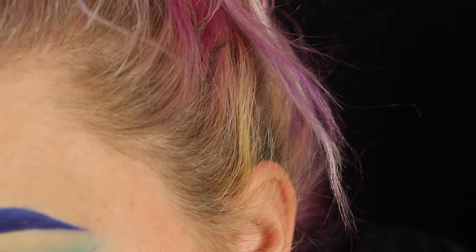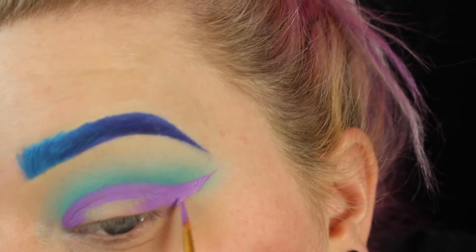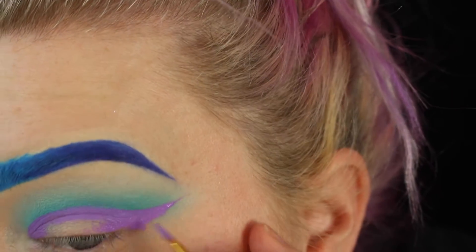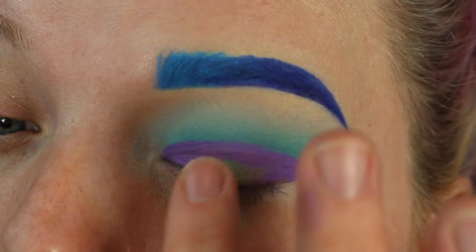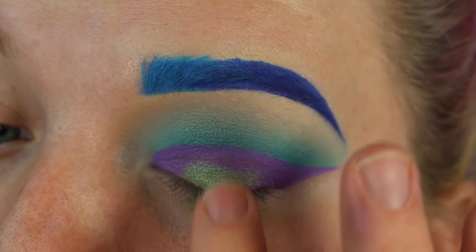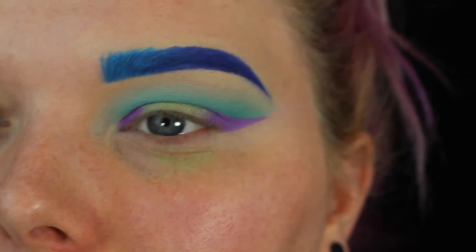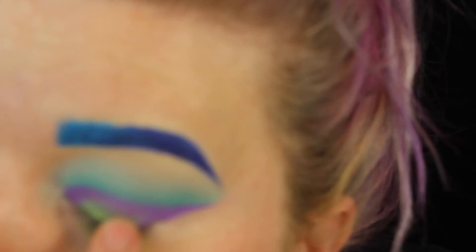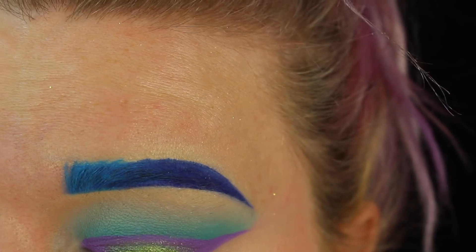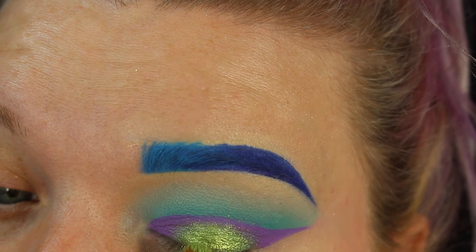I grabbed a paintbrush - yes, really - and just kind of cleaned everything up and roughened those edges. I'll fix the rest with concealer. Then I took Freak from the Urban Decay Electric palette and hated it - that's not what I was expecting. I popped on a little bit of Thrash, but that still didn't do me justice. So I broke out the big guns: Sugar Pill Mint Soda. It got everywhere but I kind of liked the effect.